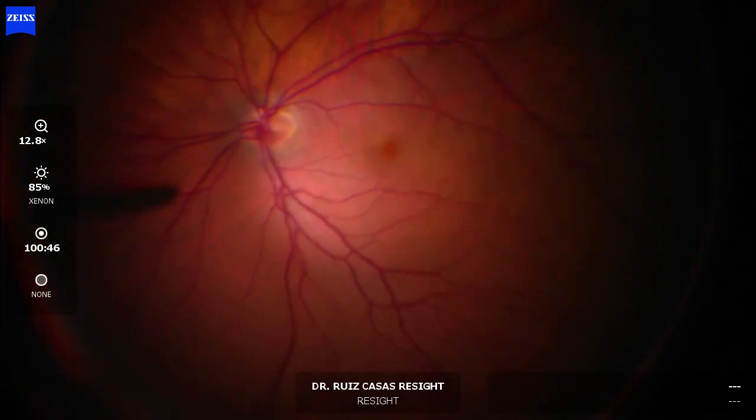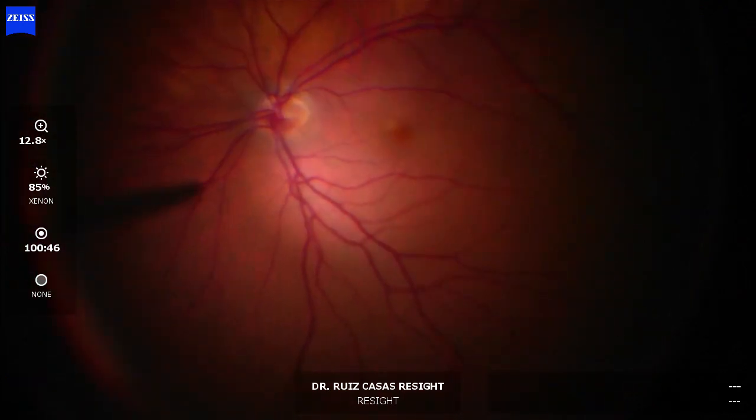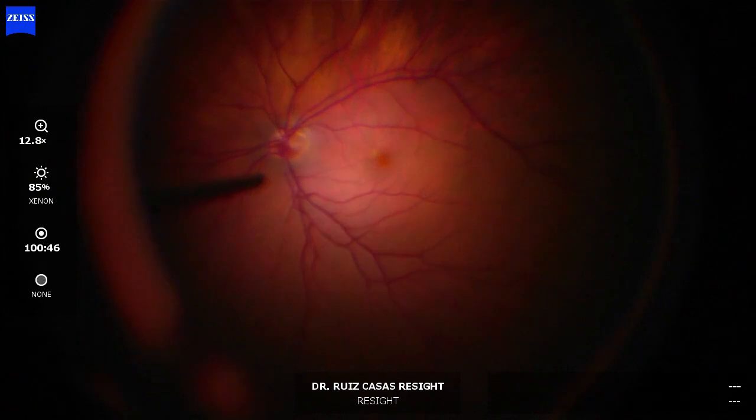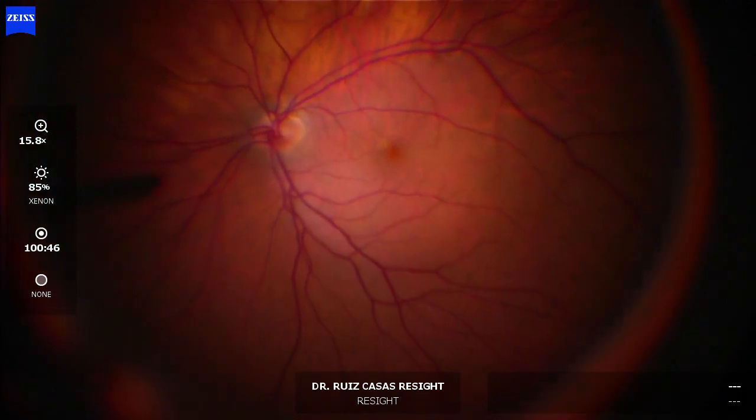Definitely the macular view is better, much better with the disposable one. Probably because you have to tilt less with this lens compared with the normal non-disposable yellow lens.